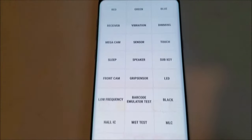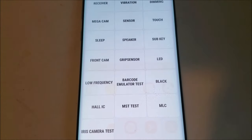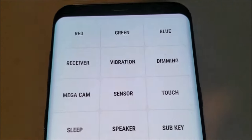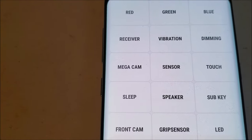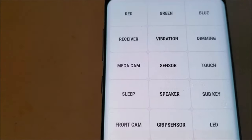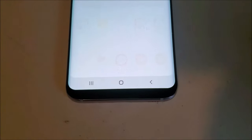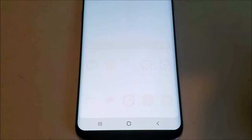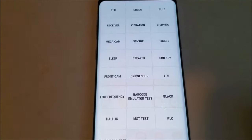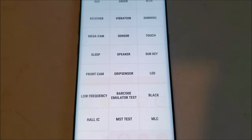It pops into this diagnostic menu that almost all Android smartphones have. And if you look over here, you can see 'Receiver.' If you touch that, a tone will come on and it'll say that the receiver is working. I'm going to go and touch it. I'm not sure if you can hear that, but this means the hardware is working. Basically, if you can hear the tone, that means the hardware is working.